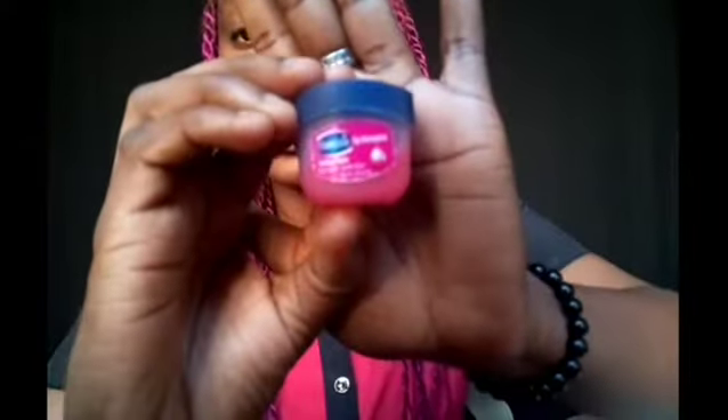I know this is not really necessary, but I just want to show you this — I do apply this to my lips. So if you can get these ingredients around where you stay, give it a try.